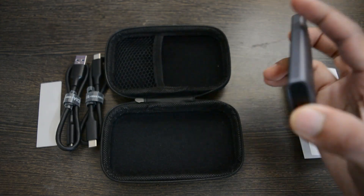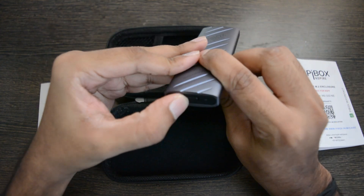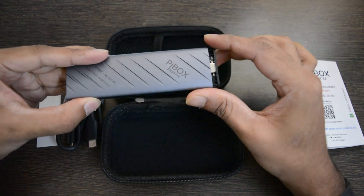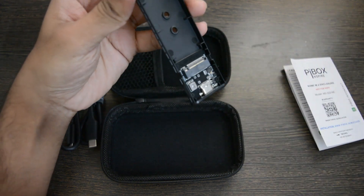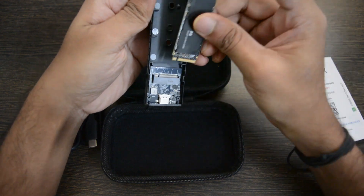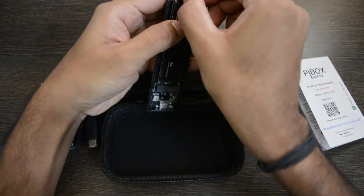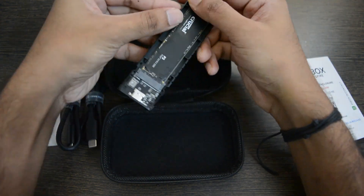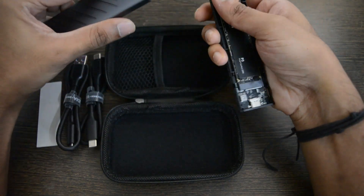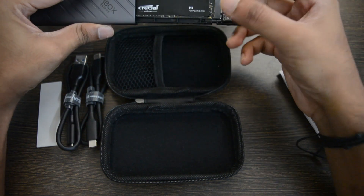Let's begin with the installation. You need to slide the toggle and push the tray from this side and then pull from the other side. Install the M2 SSD gently and fix the buckle in place. This is how you need to insert the tray back, but before that you need to apply the thermal pad.